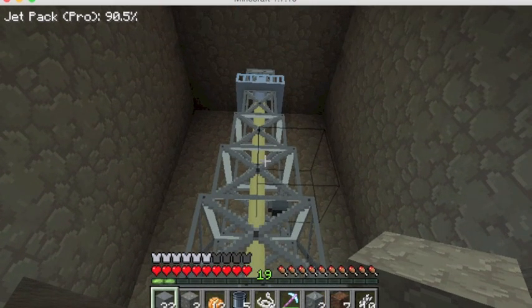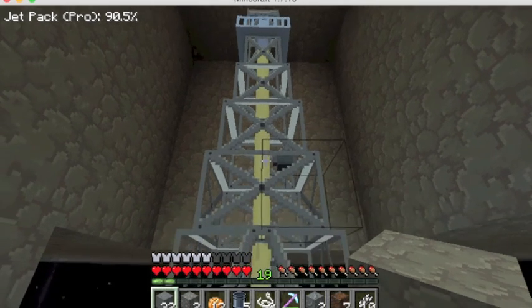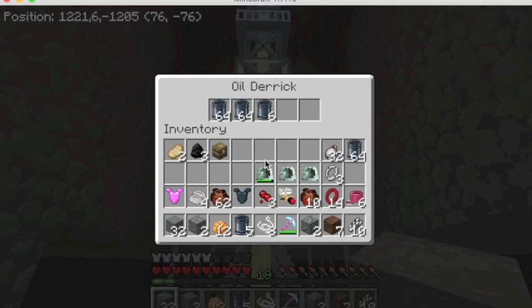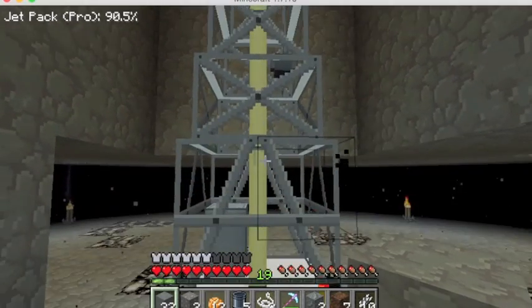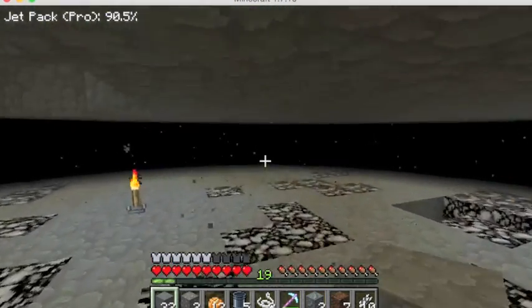So I would suggest making one of these — an oil derrick — before you even start. Oil derricks are placed on special oil producing blocks and they will make you crude oil by the drum full. So you can just set them up and then go do other things and you'll have plenty of oil.